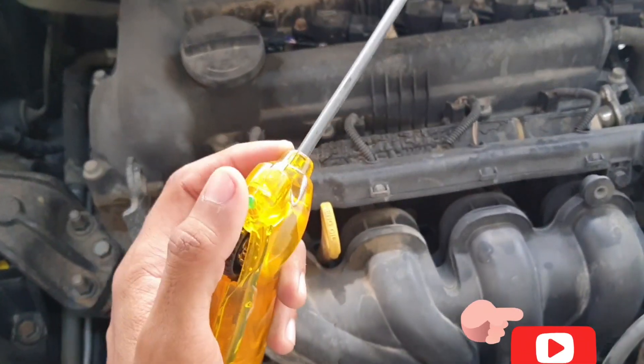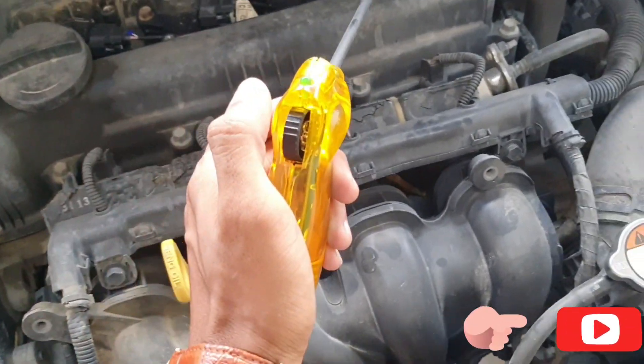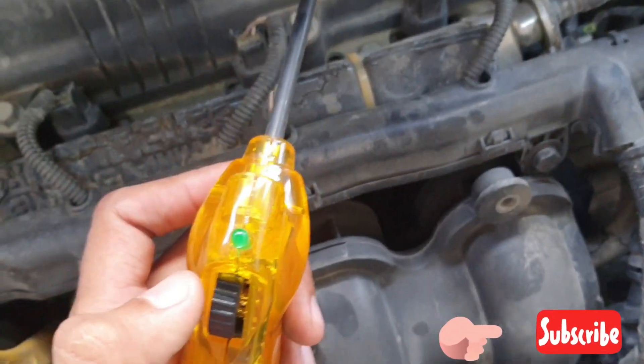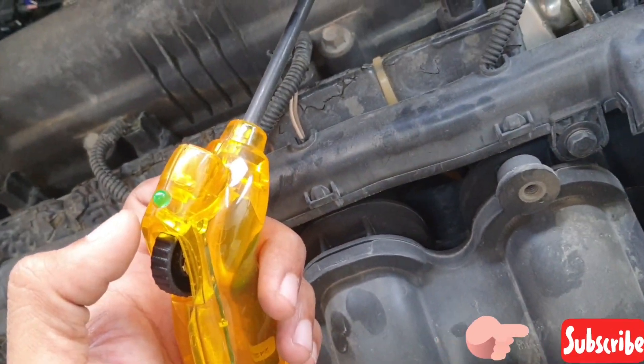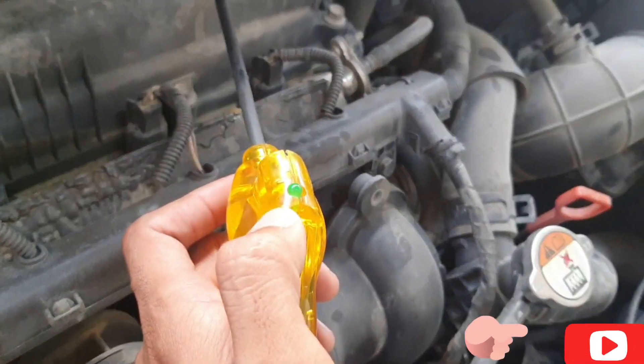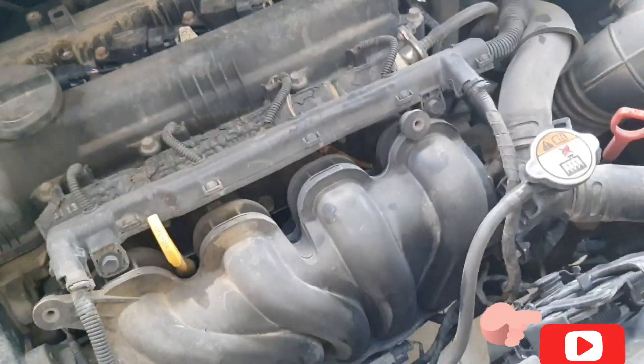Today I will show you how to test an ignition coil with an ignition coil tester. This is the ignition coil tester. First, you need to set this black switch.